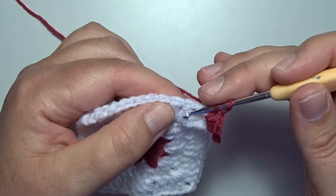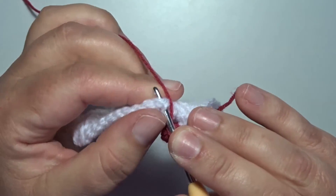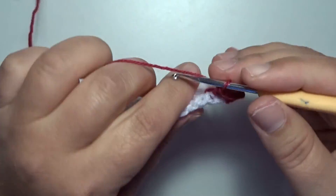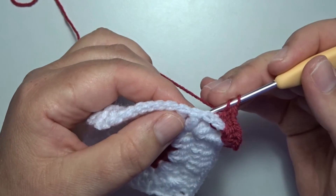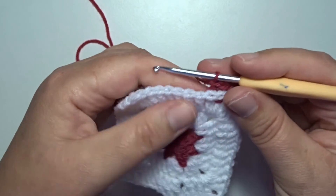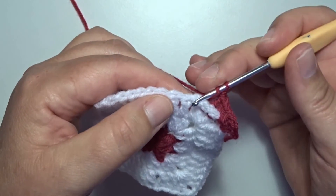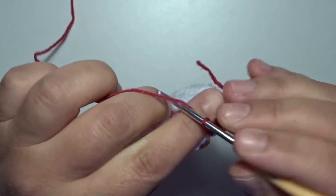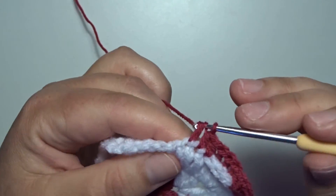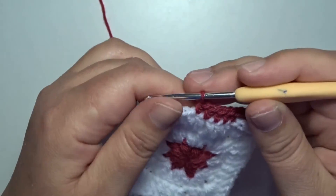Yarn over, go to the next double crochet, from the back to the front, from the front to the back, around that double crochet. Pick up your thread, pull through, yarn over, pull through 2, yarn over, pull through 2. Once more — in the next double crochet a back post double crochet. In the next 5 stitches, we work a half double crochet. Yarn over, go to the next stitch and half double crochet — so 1, go to the next stitch, 2, and in the next: 3, 4, and in the next is 5 half double crochets.